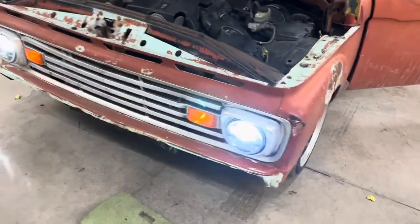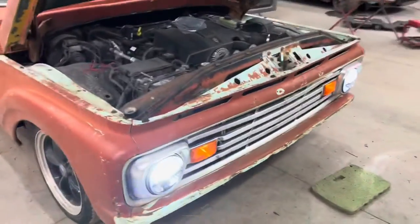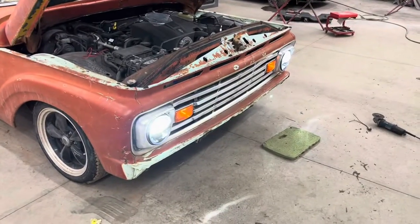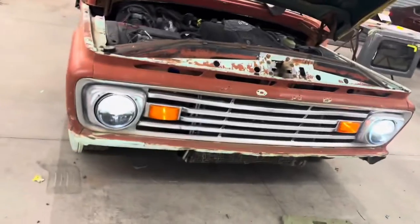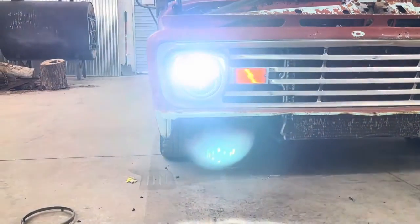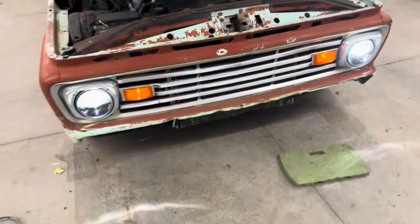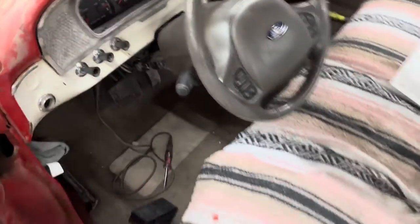I'll bet this thing hasn't had working lights since the 80s! But I love it — it's awesome, super sweet. Bad boys! The camera doesn't do it justice but look how bright those are. Love it. Next thing after turning the lights off so my battery doesn't go dead is working on the tail lights.